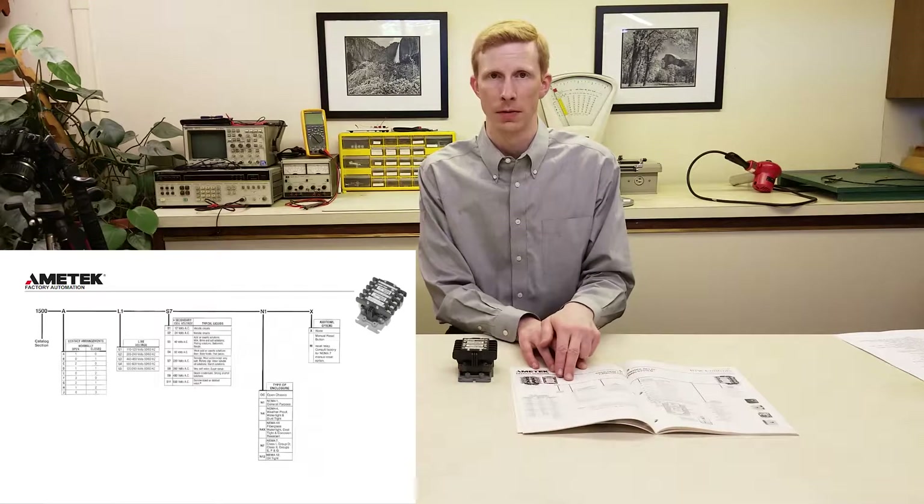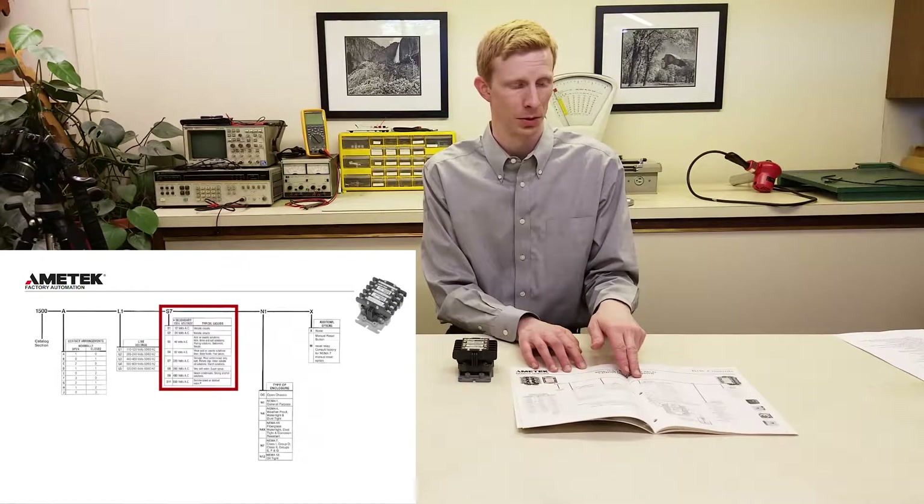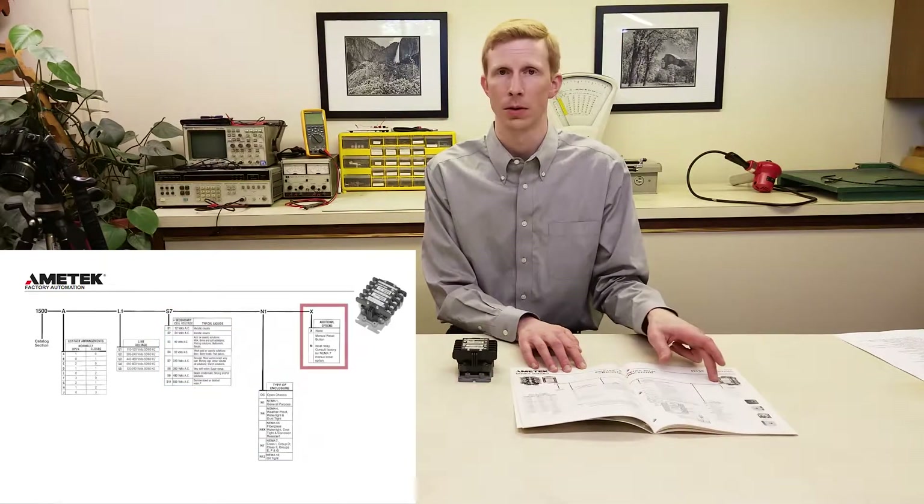First of all, we have the contact configuration, the line voltage, the secondary voltage, the relay enclosure type, and latching.